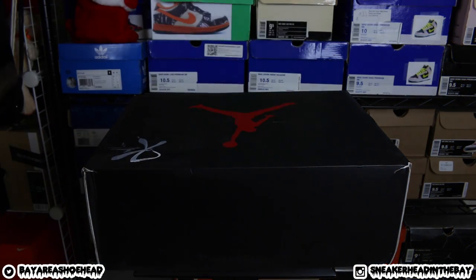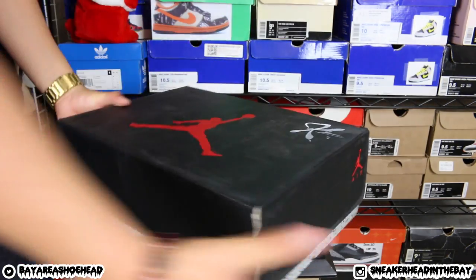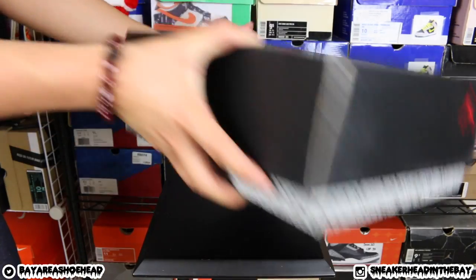Got the bubble wrap. Custom Kickstradamus signature. I feel it. Anything else? Any other touches?